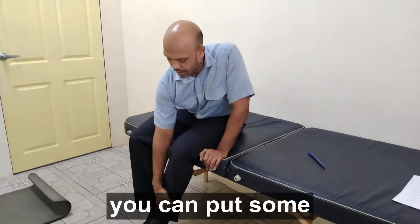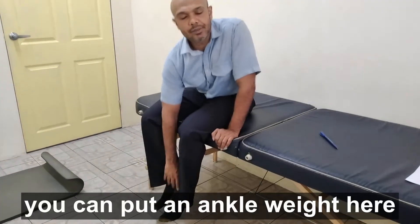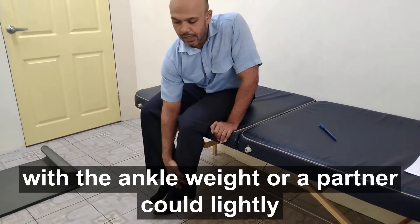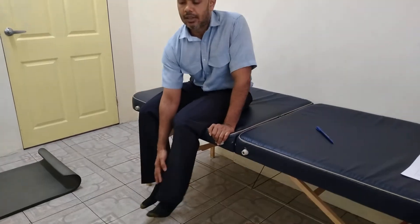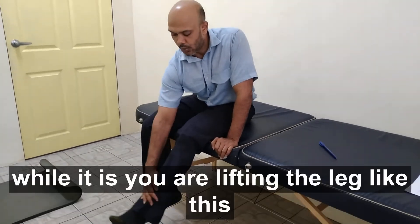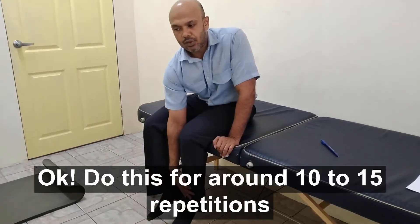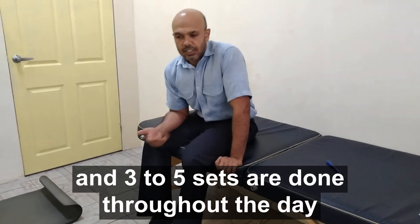The next way: you can put an ankle weight here. With the ankle weight, or a partner can lightly put their hand on the lower leg and press on your leg while you are lifting the leg like this. Do those for around 10 to 15 repetitions through three to five sets throughout the day.